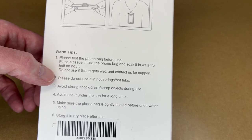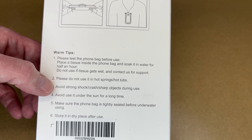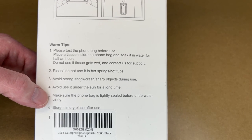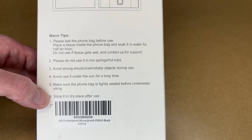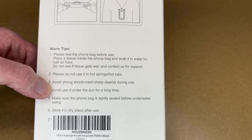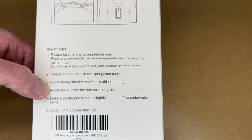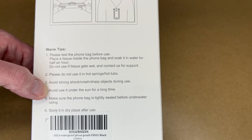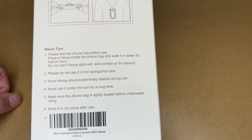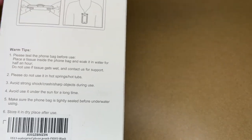It says do not use in hot springs or hot tubs. Avoid shock and sharp objects during use. Avoid use under the sun for a long time. Make sure the phone bag is tightly sealed before underwater use. Store it in a dry place after use. The tip about avoiding sun is kind of true for your phone too — at the beach you should probably store your phone in the shade, and if you're boating you can keep it covered. That's good for the bag and for your phone to keep it from getting too hot.